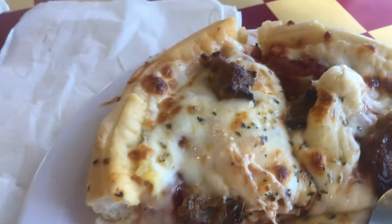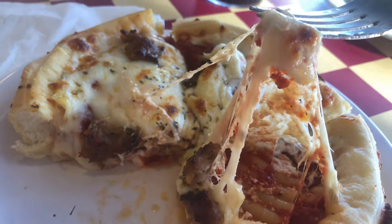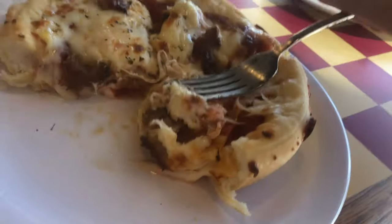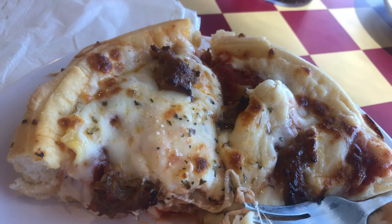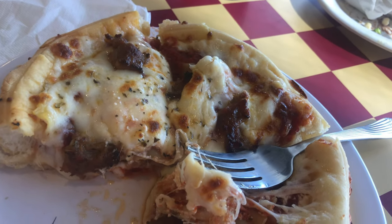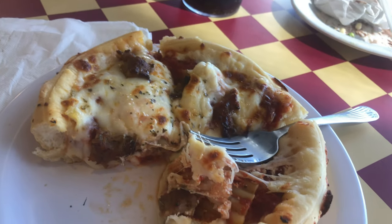So the cheese is melted nicely. It's very cheesy — look at that cheese pull. The bread is fresh. They make a deep dish like a Chicago-style pizza, pretty much. What's cool about it, you've got the sausage and the pepperoni on there. The pepperoni is a little spicy.